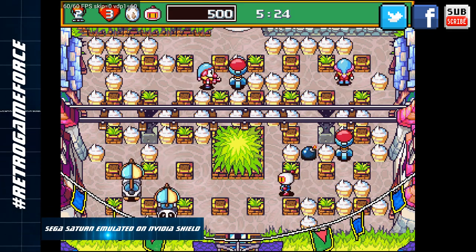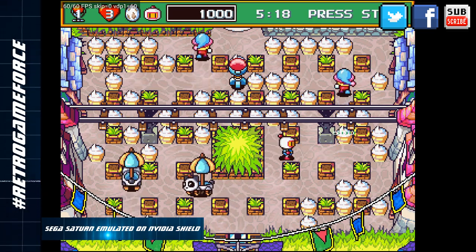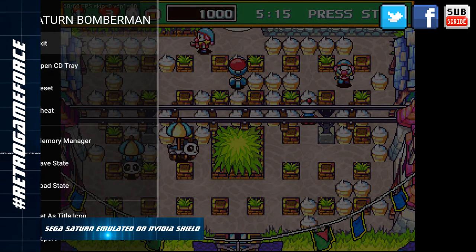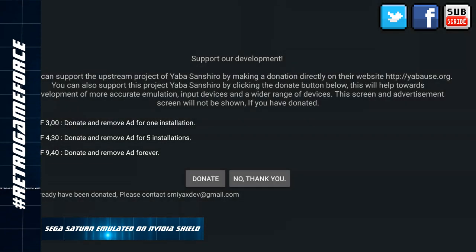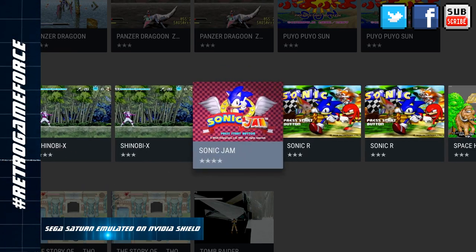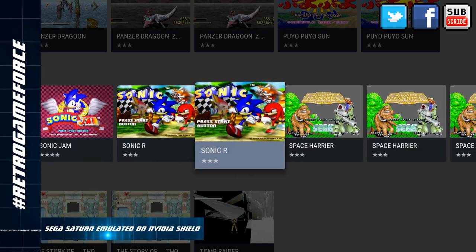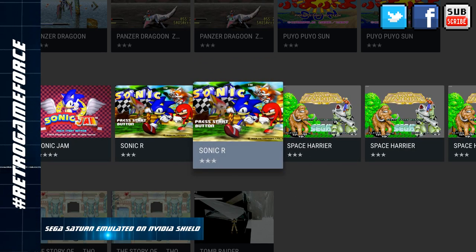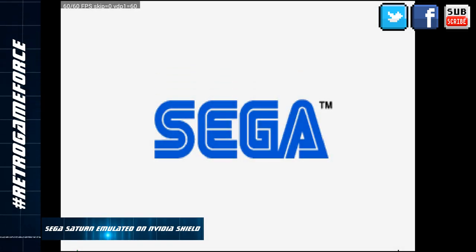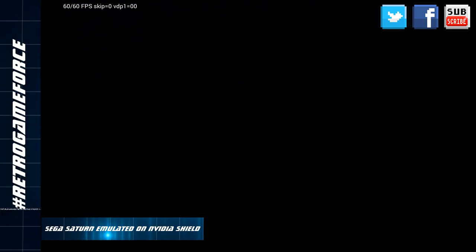Saturn Bomberman — great game, awesome game! Let's check one more to finish, so as not to make the video too long. I have here Sonic R and Sonic Jam — let's go for Sonic R. By the way, Sonic Jam also plays great, no issues. Didn't find any issues on Sonic R either. It's quite unbelievable how good this game looks on this emulator and how well this stuff runs.